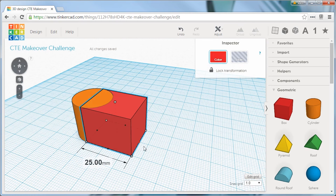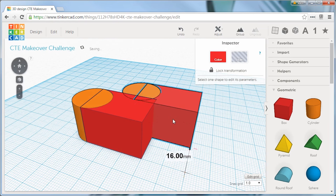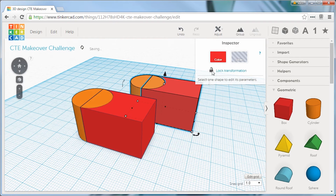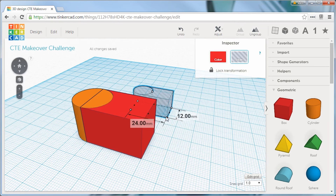With the heads-up display, you can simply click and drag to adjust the size of your model. I know I'm going to use this shape one more time, so I'm going to copy and paste it to have a duplicate. I can group those shapes together and make them a negative space so that when this shape is grouped with other shapes, it will remove material rather than add material.